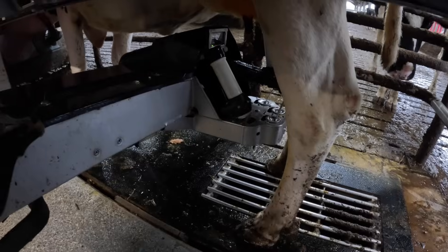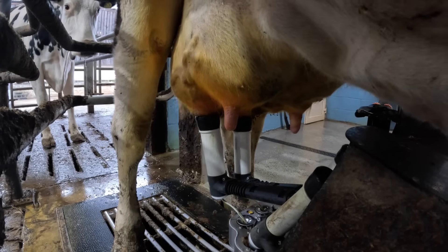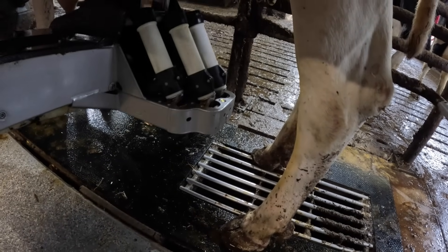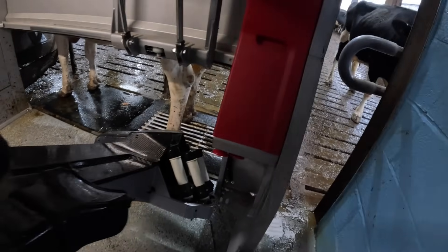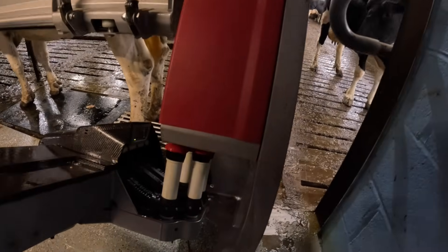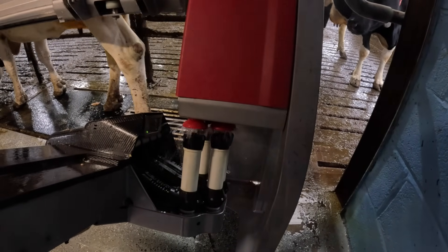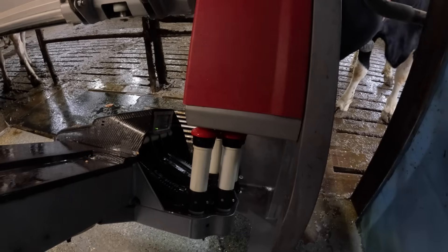The milk is lovely and warm but it doesn't stay that way for long — it's cooled instantly when it goes up into the bulk tank. The robot takes each teat cup off individually to prevent over-milking each quarter, which causes stress on the cow and can damage the teats. Once finished, the robot sprays each teat individually with iodine as a disinfectant, because the teat end is open after milking and this helps protect against infection. The robot then returns to its base, blows steam to sterilize the cups, rinses them, and also washes the laser with a jet of water — all ready for the next cow.